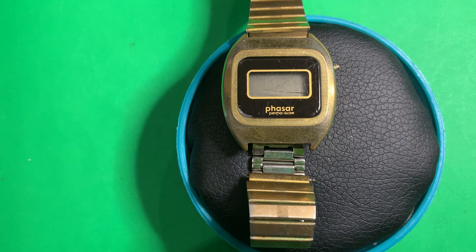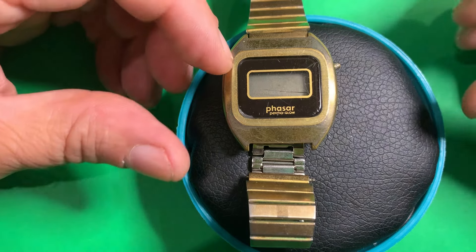Hello, watch lovers! Welcome back to my channel. My name is Robert, and for those of you new to this channel, I like to tinker with various things including watches. So today on my bench we are going to look at this Phasar Permaglow digital watch from the late 1970s.